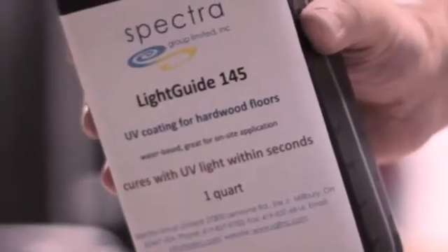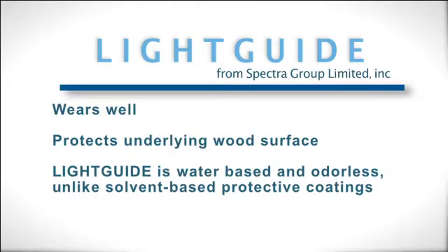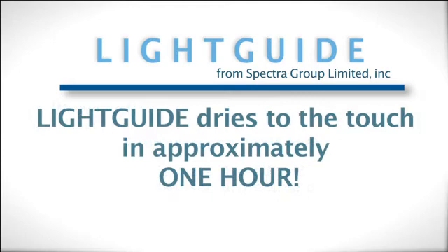It is a well accepted fact that indoor wood surfaces need protective coatings to be functional. The attributes of a good protective coating are that it wears well over its lifetime and protects the underlying wood surface. Earlier protective coatings were solvent based and had bad smells. Good protective coatings today are water-based, so they are green and smell free. It is also desirable for a coating to be fast drying and provide its end property quickly.